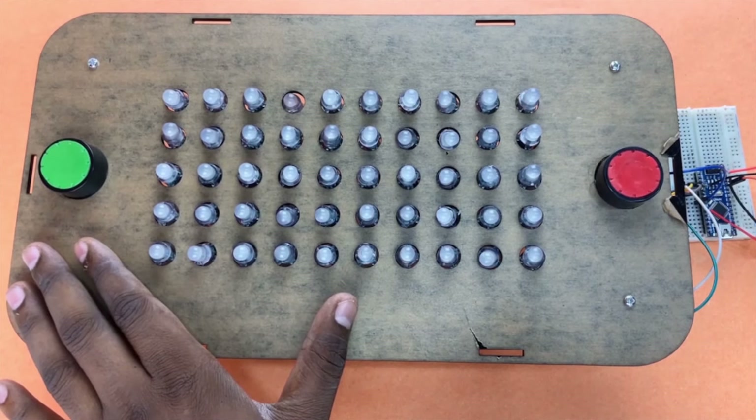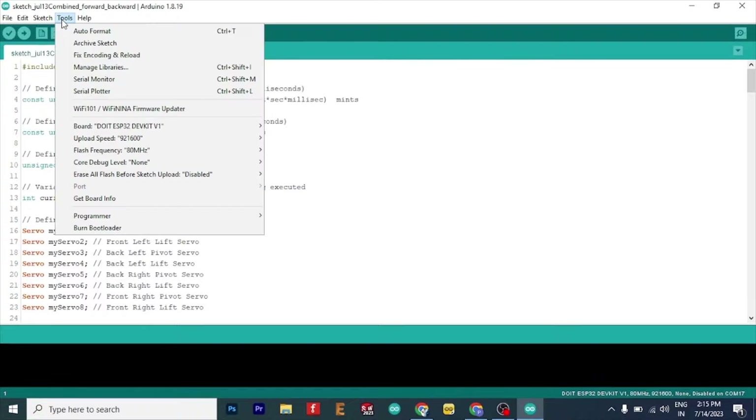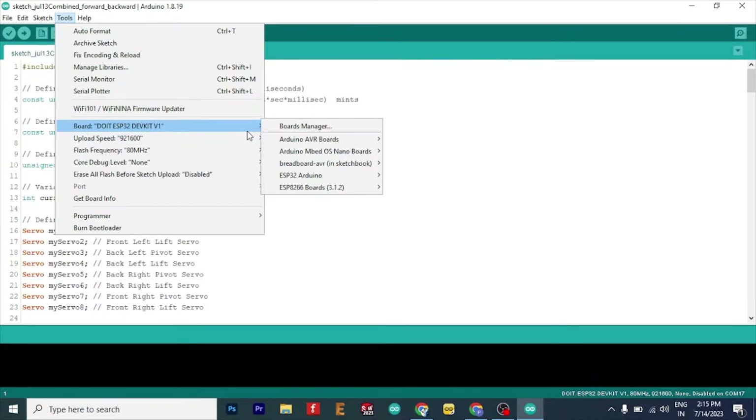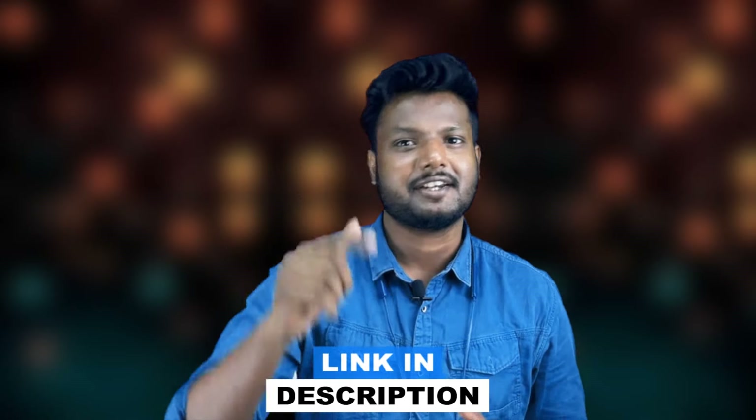Let's move on to the coding. We open the Arduino IDE — but let's stop it here. Due to limited time and short attention span, we instead documented the complete circuit diagram and code explanation in the blog. The link is in the description, you can check it out.